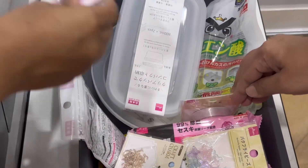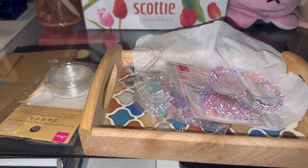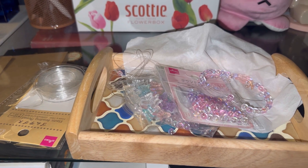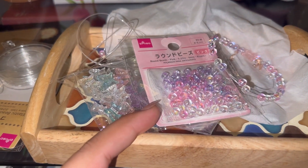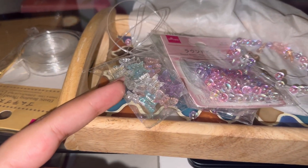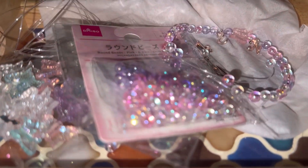And if you guys are new to my channel, do not forget to subscribe. So here I am making bracelets for myself, for my daughter, and for my Japanese friend. I have these beads — white, pink, and purple — and I have butterfly charms and initials. I will use all the initials.